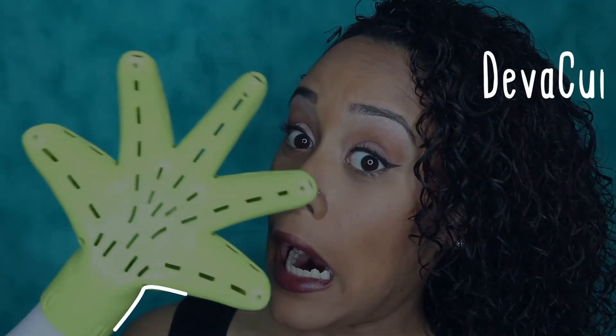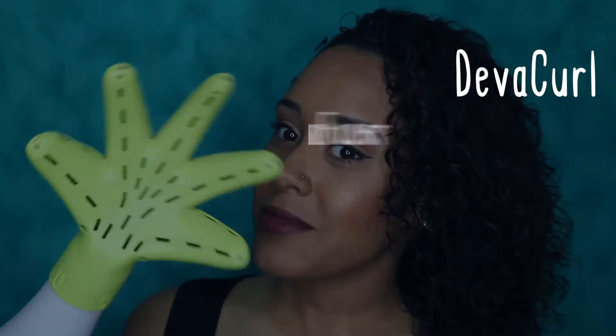To get out any excess moisture I use a microfiber towel and lightly scrunch my hair. And now my least favorite part — diffusing. I diffuse on the medium heat setting and just let my hair do its thing.